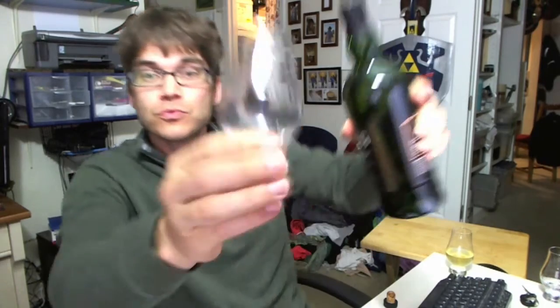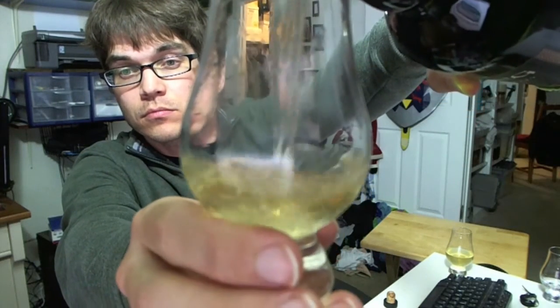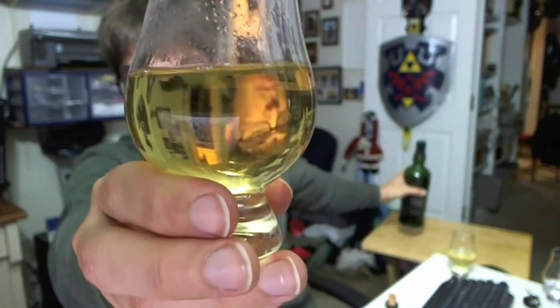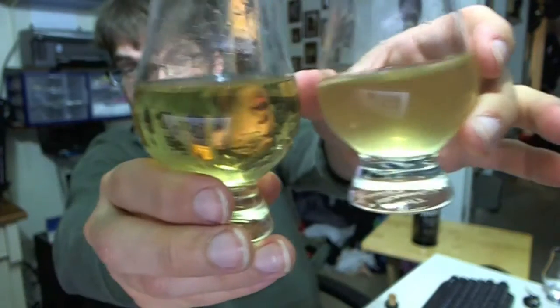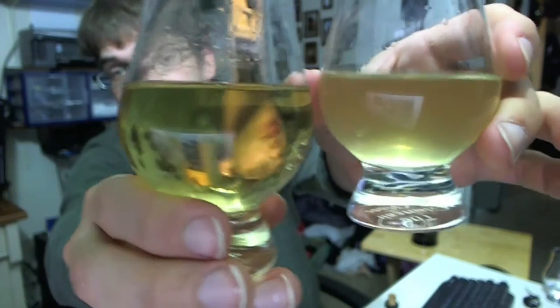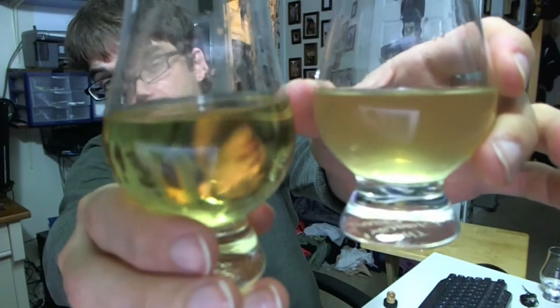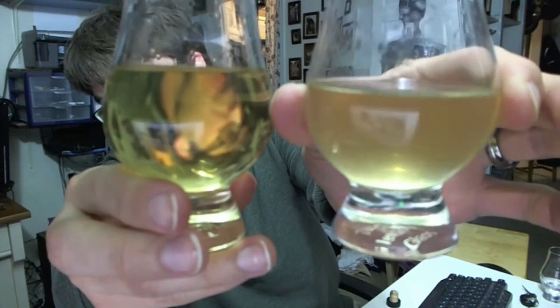And just to compare, I'm going to pour a fresh glass so you can see the difference. So this is what you're going to see when you have a non-chill filtered whiskey. If you add a little bit of water and let it sit for a while, it's going to develop this cloudiness that tells you that it's non-chill filtered.